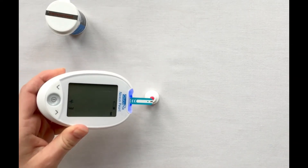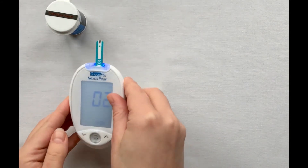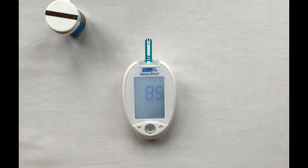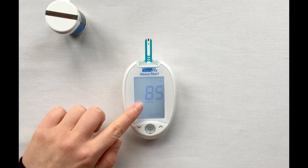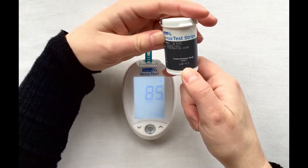Hold your meter and move your test strip to touch the solution droplet at a 45-degree angle. The meter will automatically begin to count down from 5 to 0. Your control solution result will then appear on screen. Compare your result to the range printed on the test strip pot — your results should fall within this range.